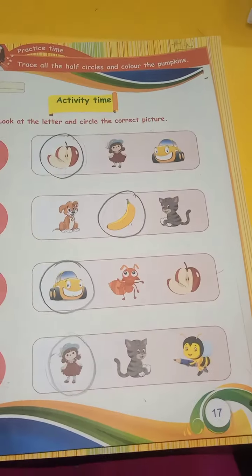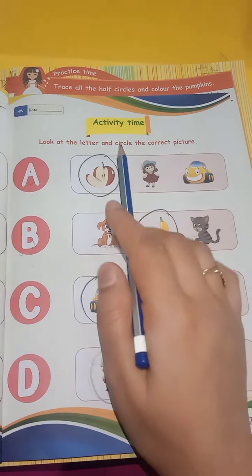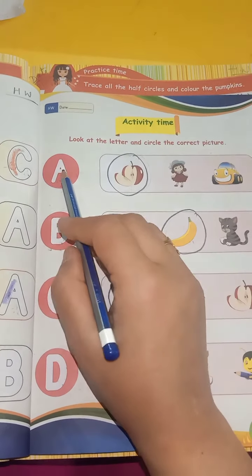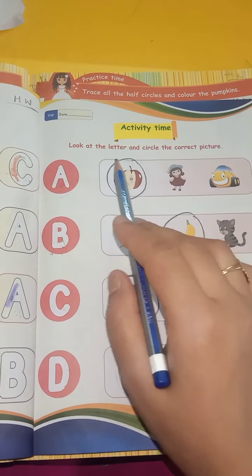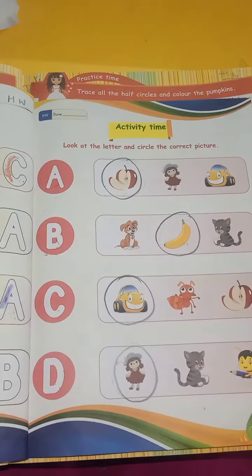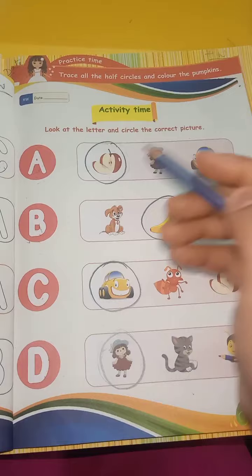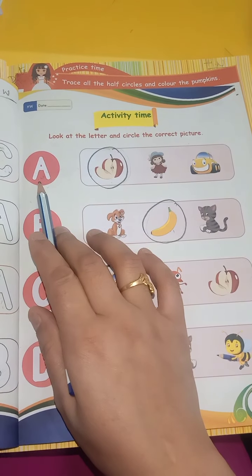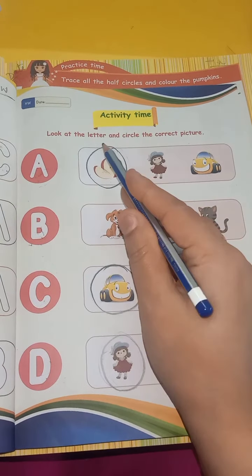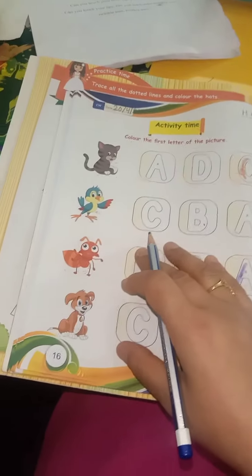Now page number 17. Look at the letter and circle all the correct pictures. Look at the left side and look at the picture.